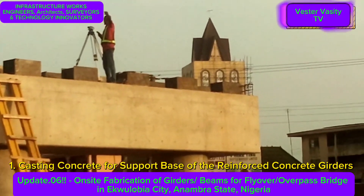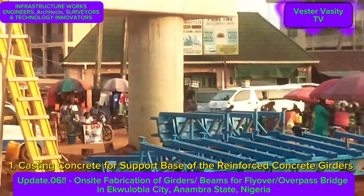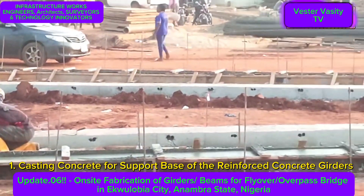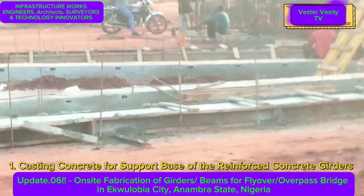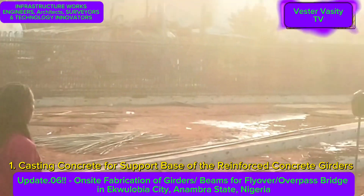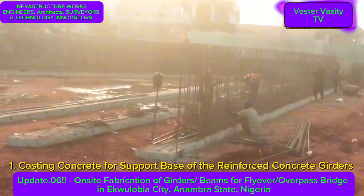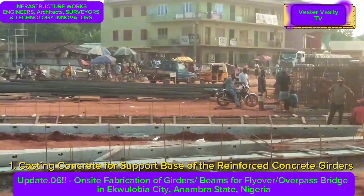You are watching the casting of the concrete for the support base of the reinforced concrete girders. The base is needed to make sure that the girders are level and straight. You can see the base is actually fully reinforced. You are still looking at the base for the girders casting.